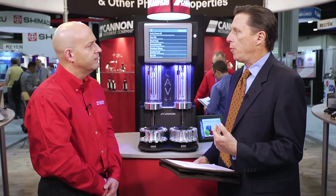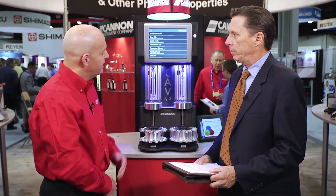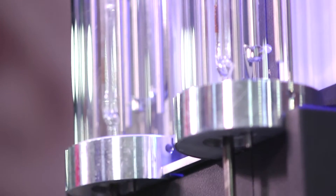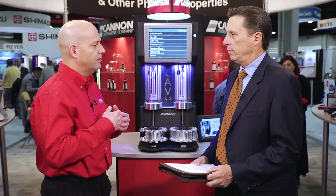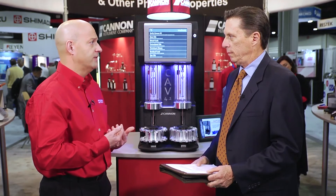Does the system itself help with solvent usage? It does. Because of the small capillary size in this viscometer, we use roughly a quarter of the solvent that was required on our previous generation systems. The solvent usage would directly translate into savings for the lab from an operation standpoint, not only on the consumption, but on the disposal side.